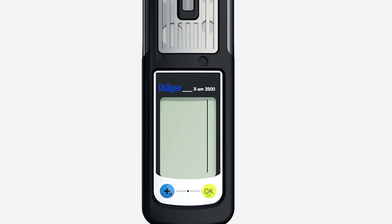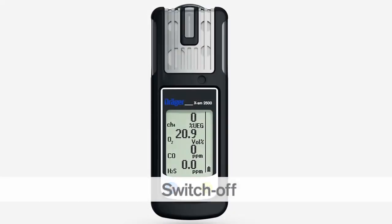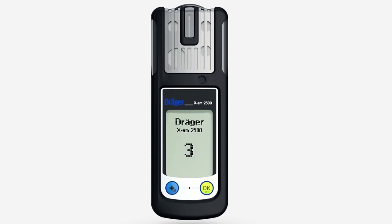The self-test screen shows the installed software version, the special symbols, the number of days until calibration is next due, the alarm thresholds, and the TWA and STEL alarm thresholds. To switch off the Träger EXAM 2500, press and hold the OK key and the plus key together for three seconds. The visual alarm flashes and the audible alarm beeps to indicate that the shutdown sequence is complete.